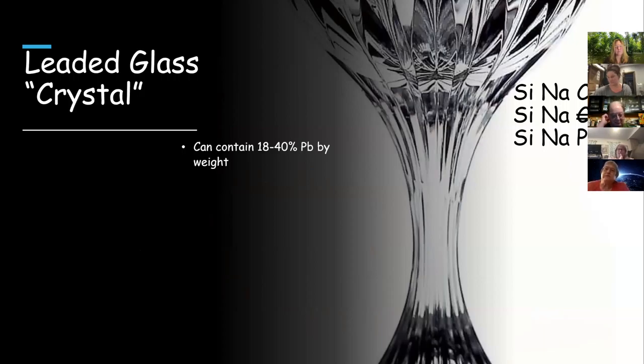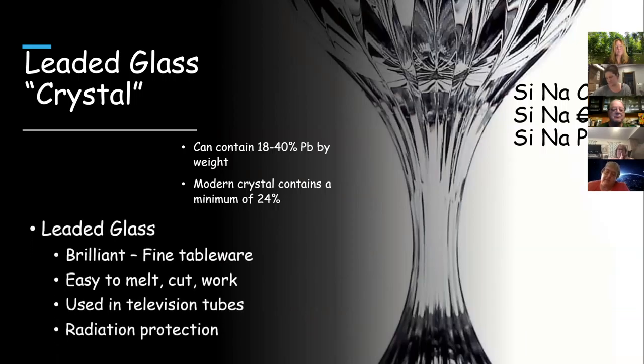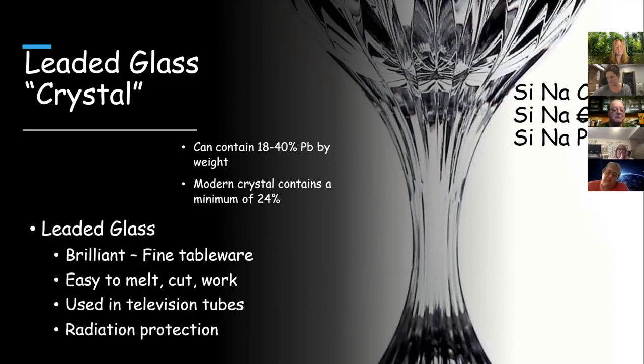Leaded glass is gorgeous and can contain up to 40% lead by weight, which boggles the mind when imagining drinking from something that's 40% lead. Modern crystal must have a minimum of 24%, and of course the more lead, the heavier the glass. Leaded glass has wonderful brilliance, so it's used for fine tableware. It apparently melts at a lower temperature, which makes it easier to work with. It's also used in television tubes and for radiation protection.